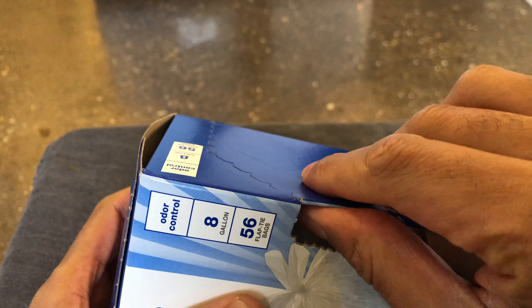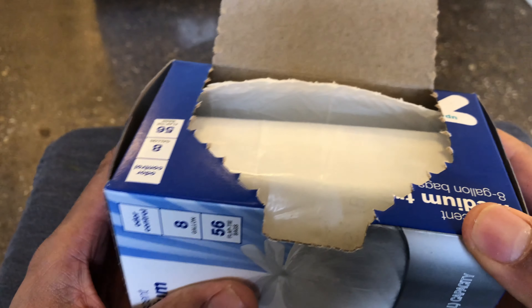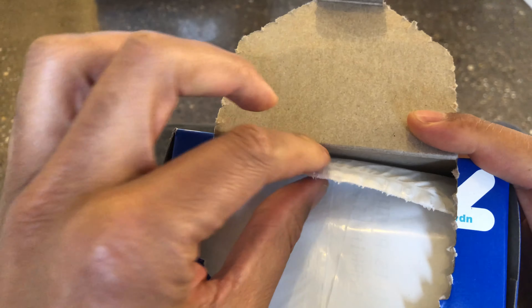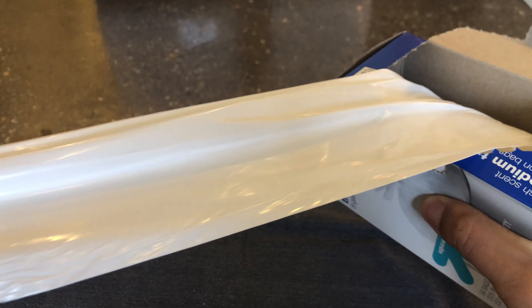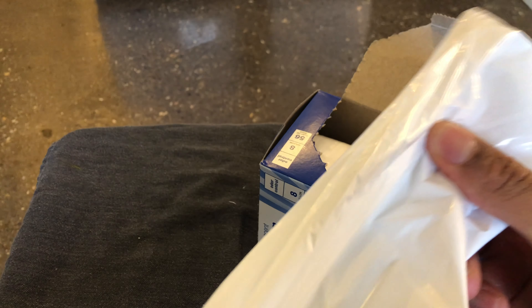There's a little push button right here, so I'm just going to push it and then pull back on the flap. Inside of here are the trash bags, and they're on some sort of roll. I'm just going to pull one trash bag out, and it comes out kind of nice.